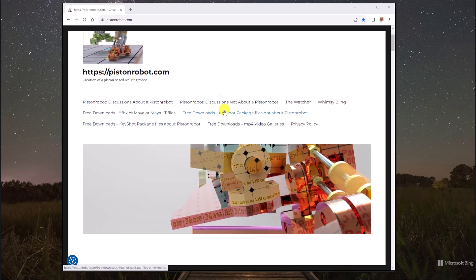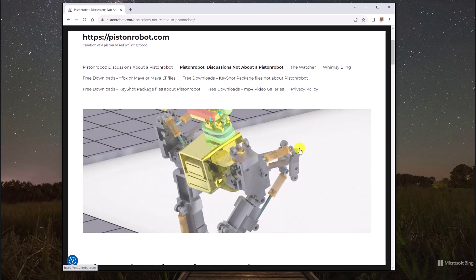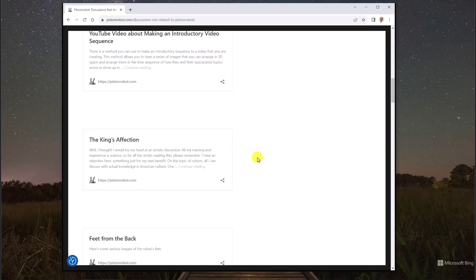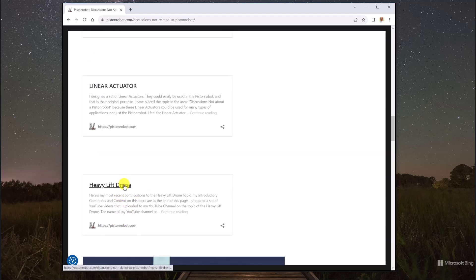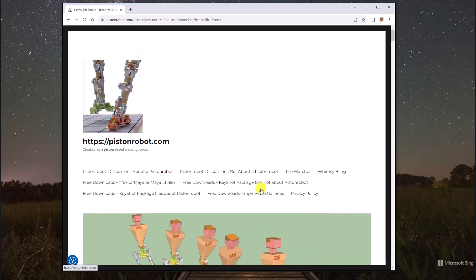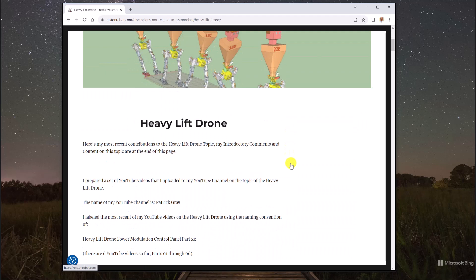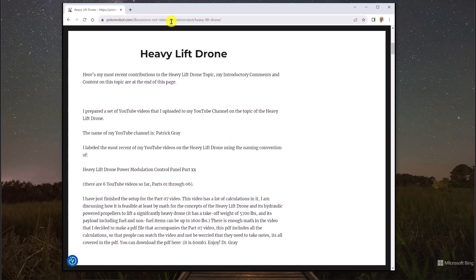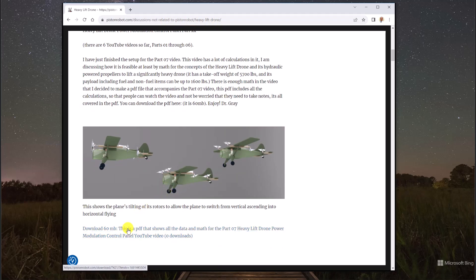There are discussions about a Piston Robot, and then discussions that are not about a Piston Robot. Down this list is the heavy lift drone section. Here's the introduction — we're talking about modifying an actual airplane so it can be a drone. If you click on the link, it downloads the PDF that covers this entire conversation.